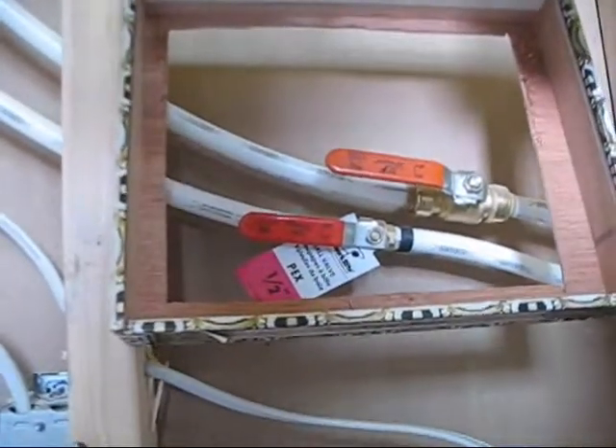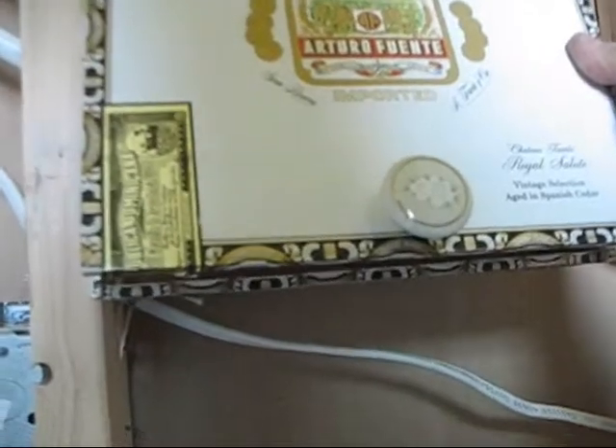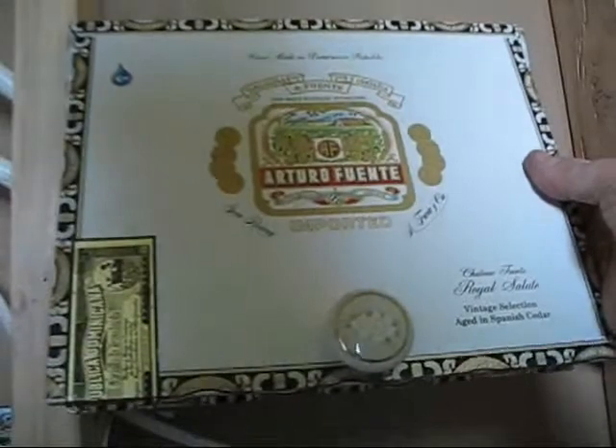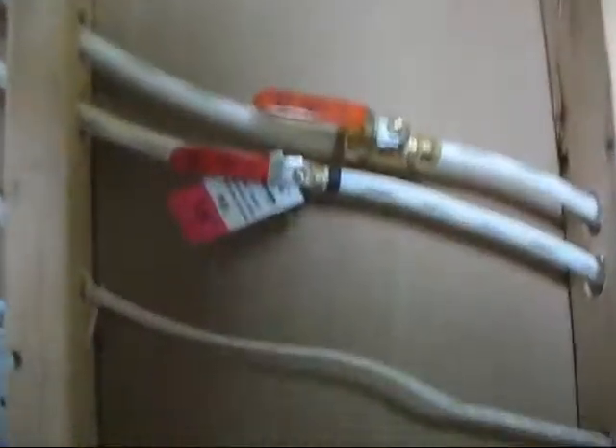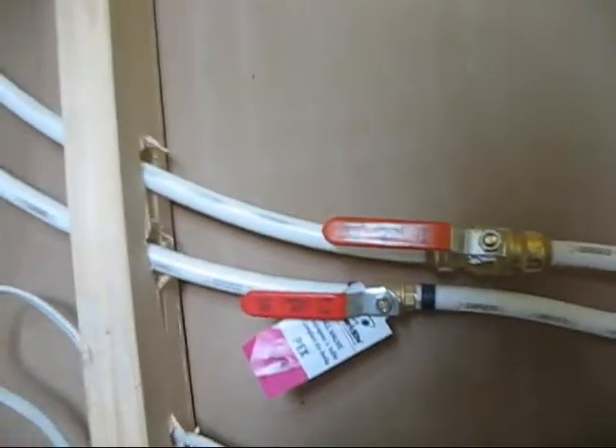I'm going to take this old cigar box and mount it right here on the wall, bringing it out enough so the sheet rock will sit flush. You'll be able to swing this up, throw those two valves, and it'll drop back down and close itself when you're not using it. This will show — I'm not going to try to paint over it or anything. I just think it's interesting enough that I don't mind. I've cut a couple of little brace pieces, one for the top and one for the bottom, so there's more than just the strength of a cigar box. I'm going to screw it all into place and test it.